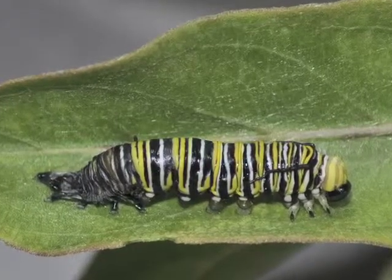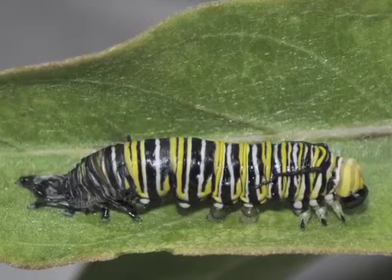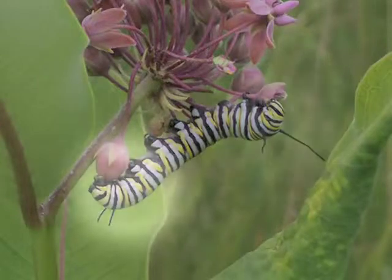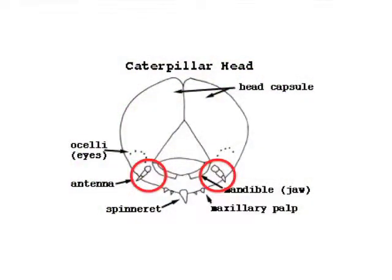During their nine to sixteen days as larvae, monarchs increase their body mass more than two thousand times. Monarch caterpillars have pairs of tentacles on their front and back ends. These aren't antennae, although they do have a sensory function. Caterpillar antennae are small and tucked under the head.